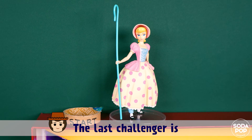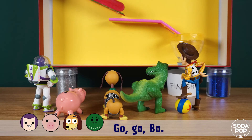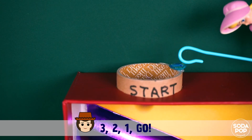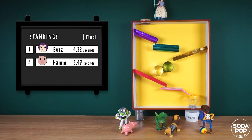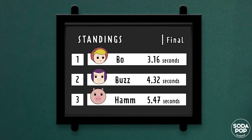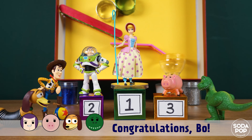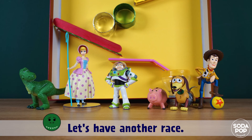The last challenger is the bravest friend of us all, Bo Peep! Go, go, Bo! I am ready. Three, two, one, go! Wow! Everybody did a great job — let's take a look at the standings. Congratulations! Bo wins the race! Congratulations, Bo! Thank you, it was so fun! Let's have another race!